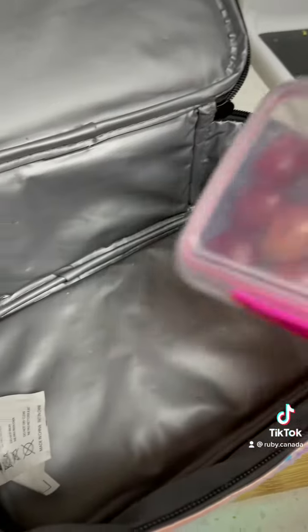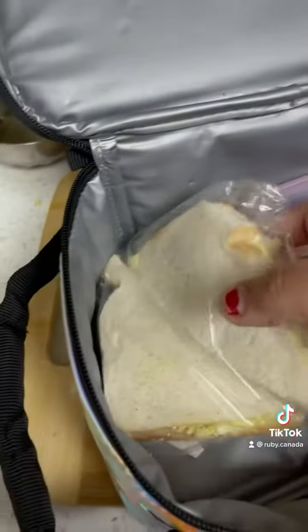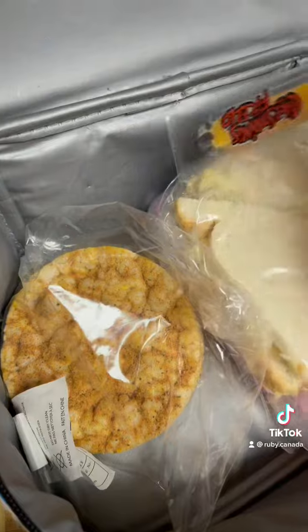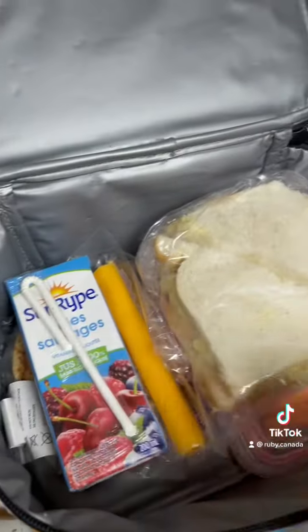Pack it in the box. I'm also adding popcorn, a cheese slice, and juice. Enjoy!